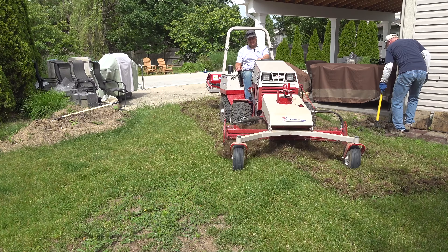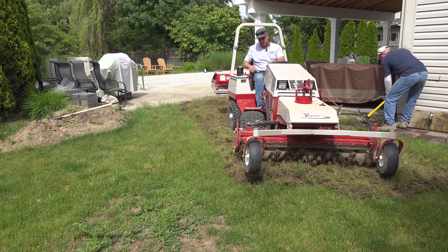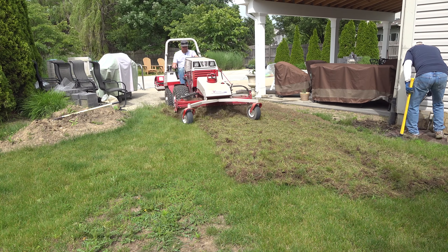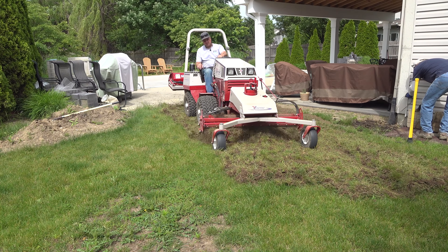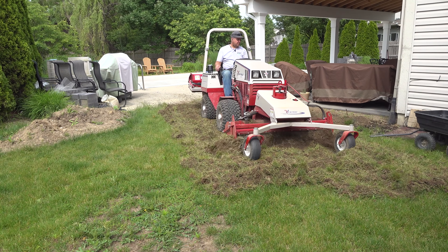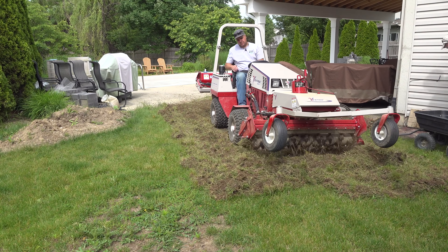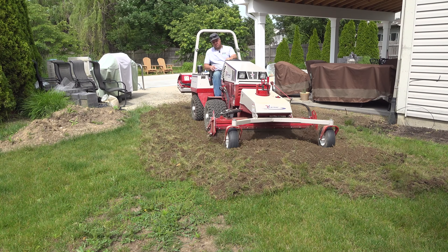You can get a power rake with the same functionality for a compact or even a subcompact tractor. However, for some reason they're incredibly expensive — I'm not really sure why. Of course, the most common host for a power rake is a skid steer or compact track loader. I'm not opposed to a skid steer or compact track loader, but they're a lot more expensive than any of the equipment we show here, and they're not very gentle on the yard. Anyway, in just a few minutes I've shaved several inches off that hump.